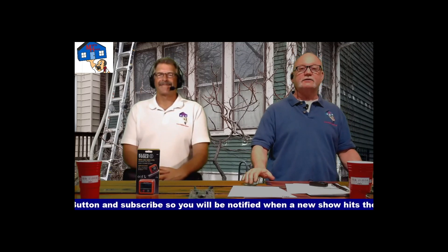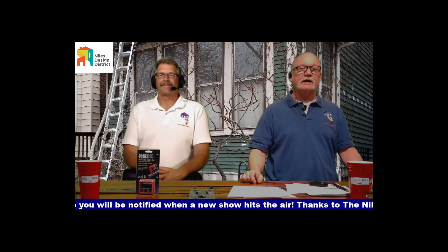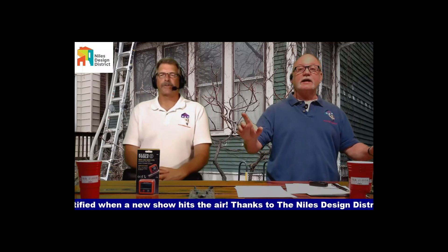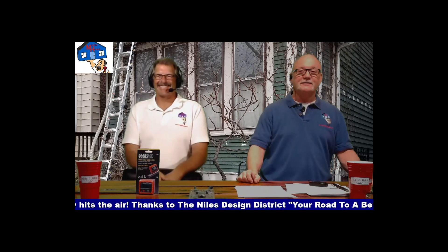We'll sign off — thanks for watching. Leave any comments down below, and maybe Mike can post his heating and cooling bills to let us know how his energy costs have changed. Keep it square and level until next time.